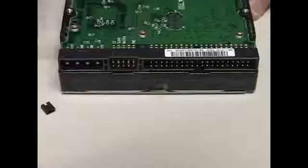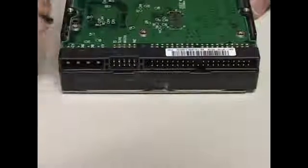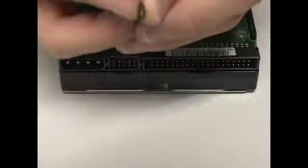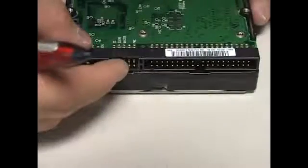So since we want to set up this hard drive as a slave — let's say to add storage to Windows — you take the pin, orient it like this, and put it on the slave spot.